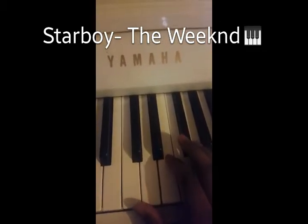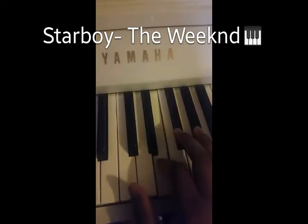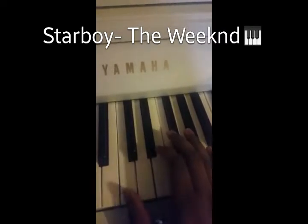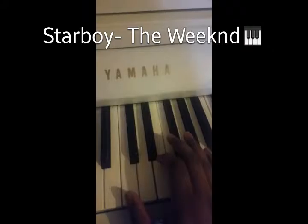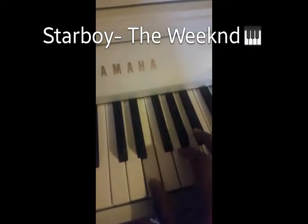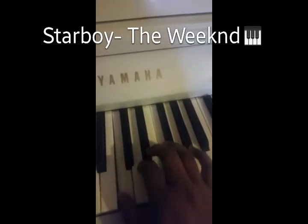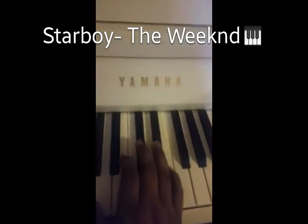I'm basically doing his verse and stuff like that. I'm gonna play it slowly for you. Then from there you go into the transition, and then after that, that's when you basically go into the hook.